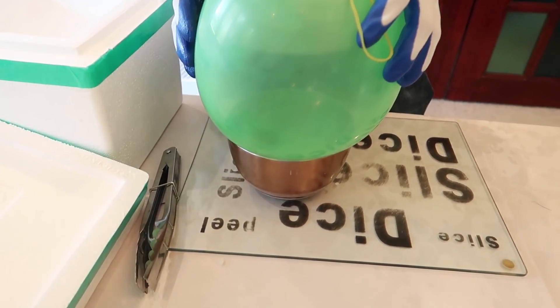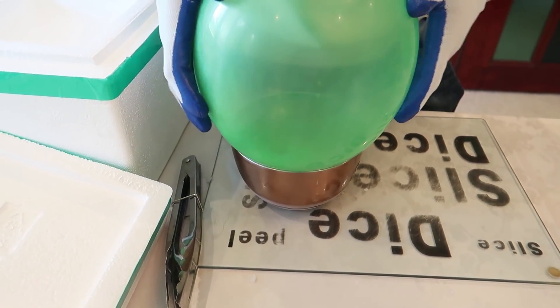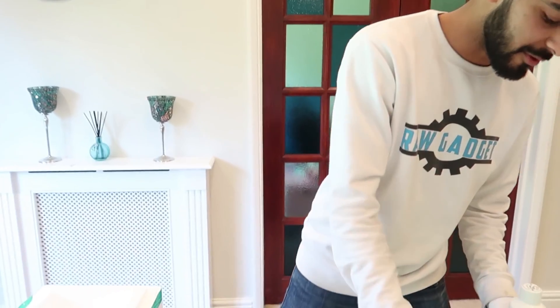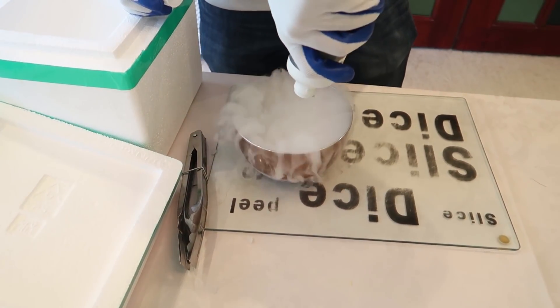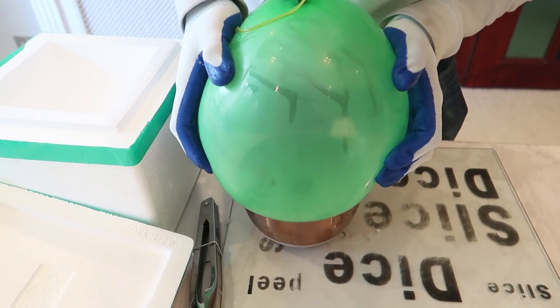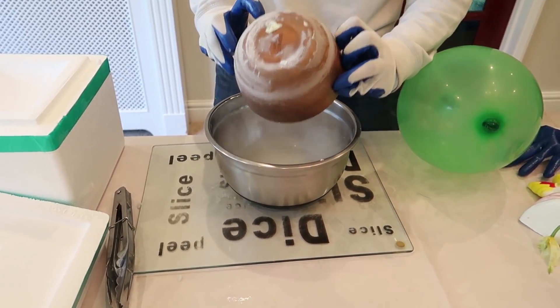So we're gonna put that in... I don't think it fits. Oh guys, I guess we can't do that. I suppose that's the end of the video — I'm just kidding. So we're gonna add some more alcohol. Okay, that is the last of our alcohol right there, and I think we're going to need a bigger bowl.